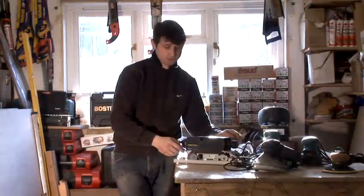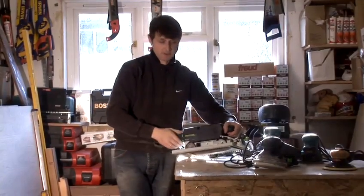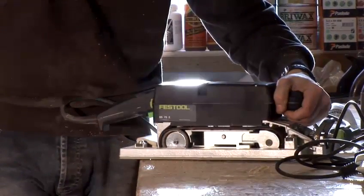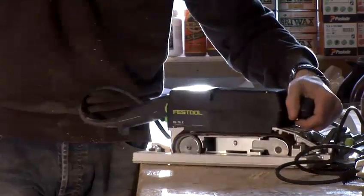It comes in various sizes and models. As you can see here I've got a plate on it. This can be removed but I prefer it because I use this on my tabletops and it stops me divoting the piece. That frame basically stops the machine taking gouges out of the timber.